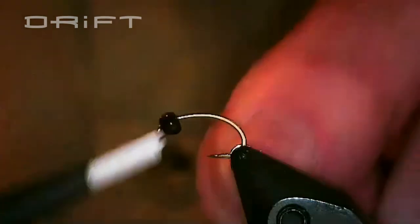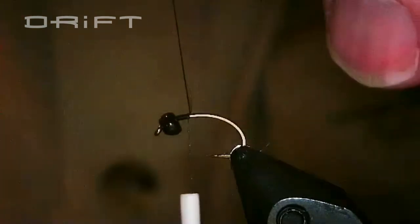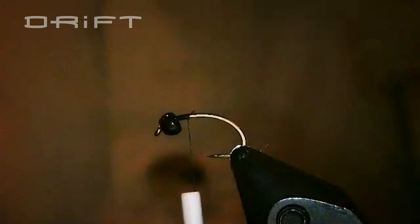I'm going to take my thread and just put it on the hook, trim it off, and we're ready to go.